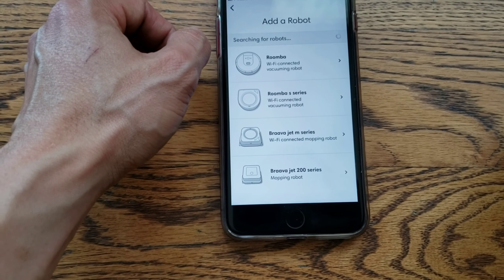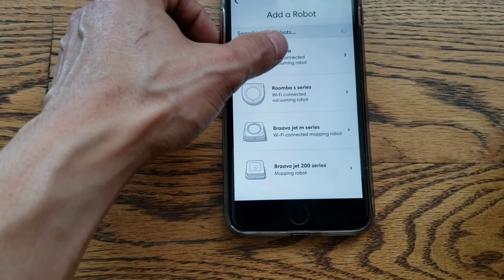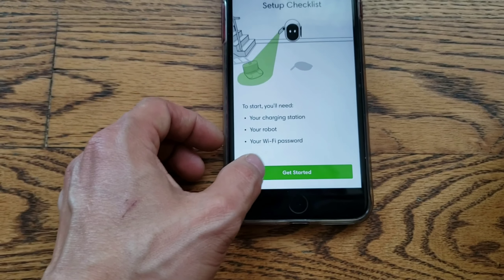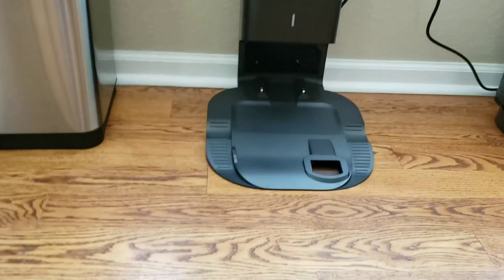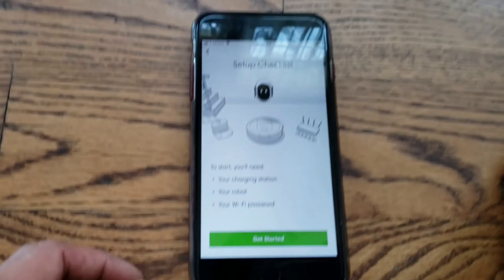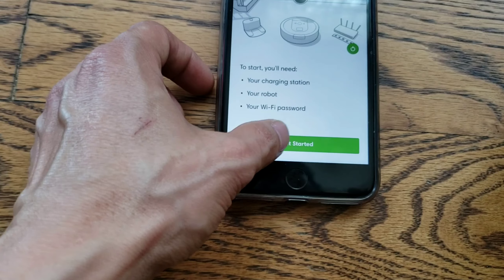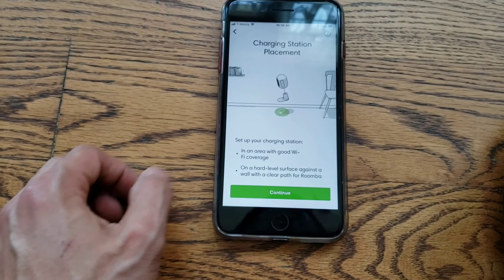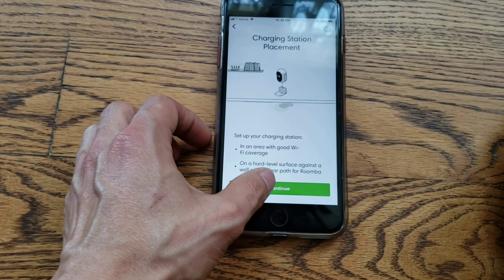We'll make this the i7 series. We have the charging station right there, we have our robot, and we have our Wi-Fi password. We have our placement — it's fine right there, it works great, no issues.